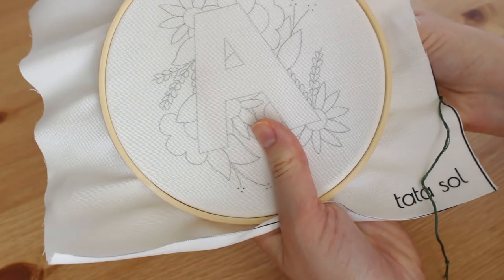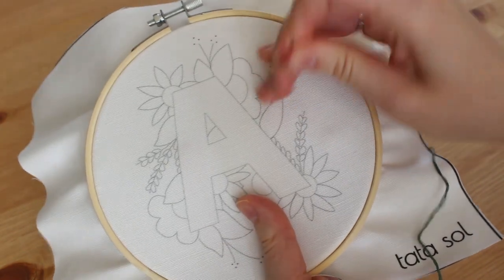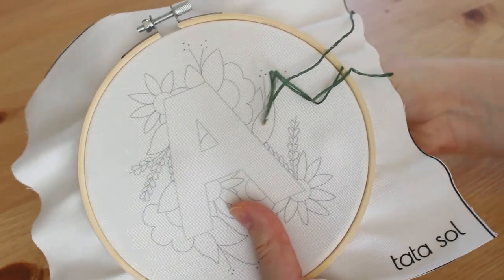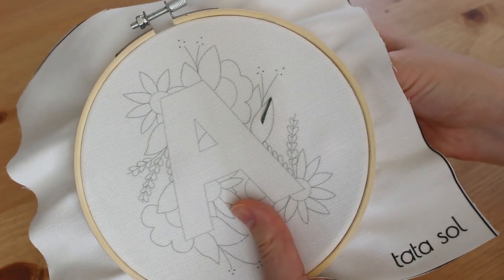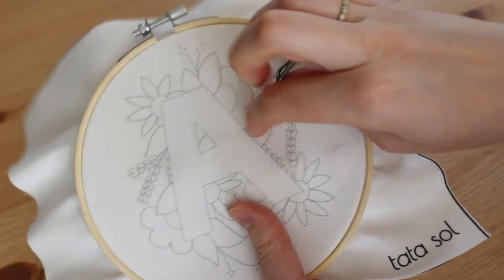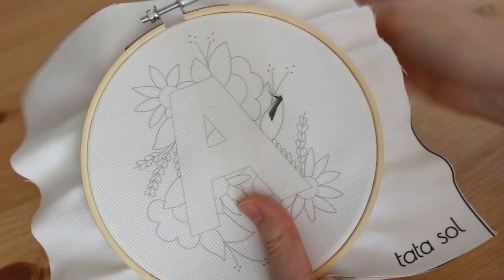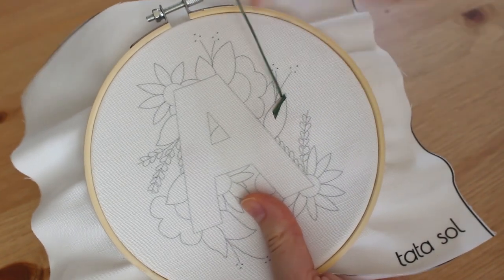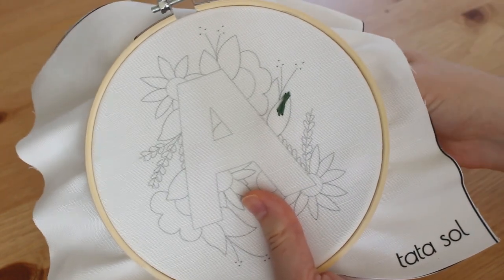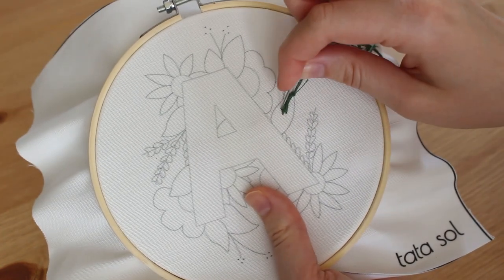This leaf is called a fishbone leaf. We're going to start by stitching a long line across your leaf from top to bottom. Then bring your needle up from the right side of the top line you just did, go across over the line to the left, and pull back down — your end point should be about the middle of the leaf.